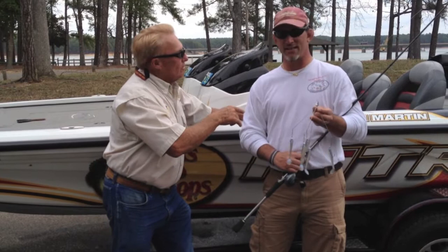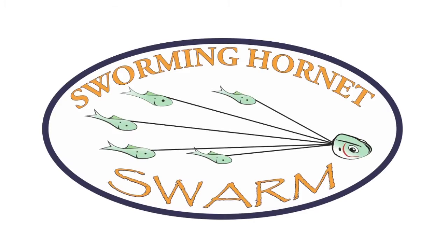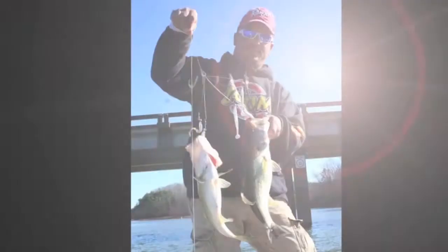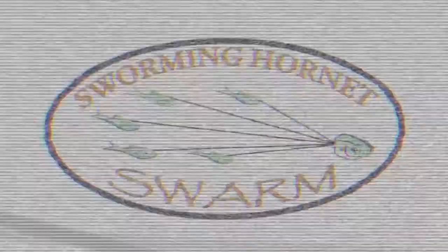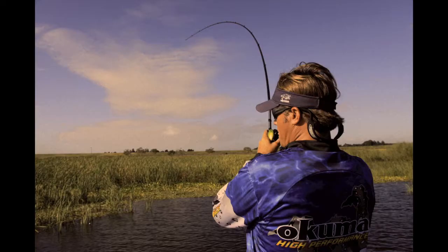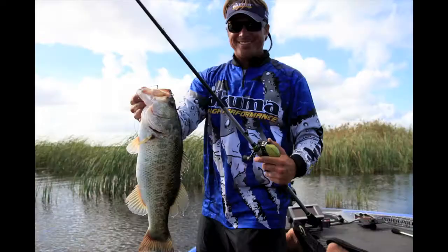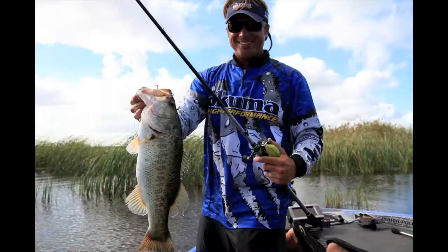So folks, you need to get in on the bandwagon. This is the way to catch fish in the springtime, summer, fall for that matter. Absolutely. But right now they're hitting the swarm. Oh my god — we'll be right back.